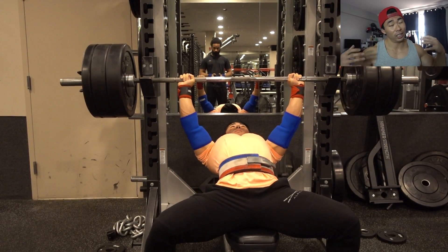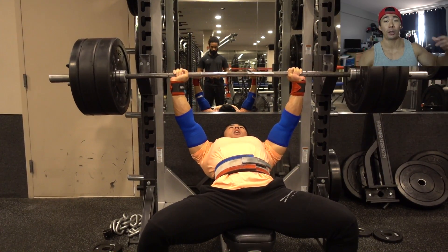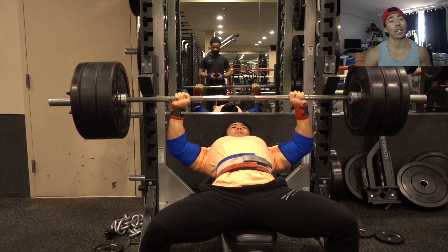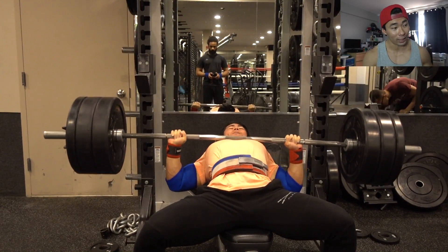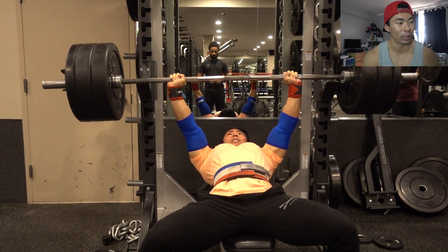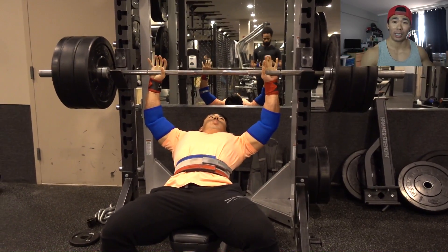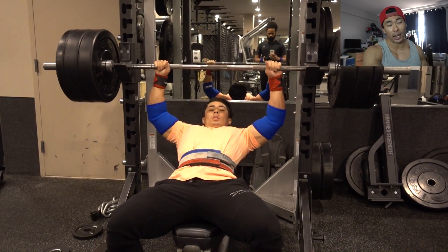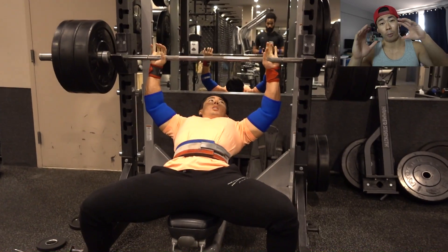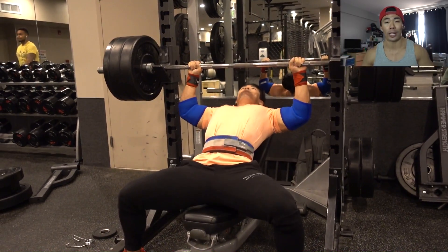Let's get into the topic of today's video — a question I got on Snapchat. By the way, if you guys are following me on Snapchat, follow me at Goku Flex — unless you're a Yamcha, then don't. The question was: when doing heavy compound lifts, should I focus more on the contraction or on moving more weight?